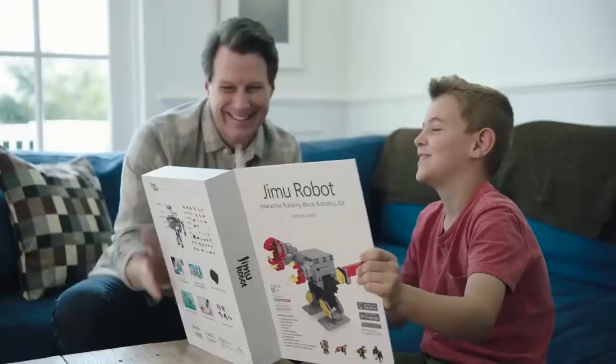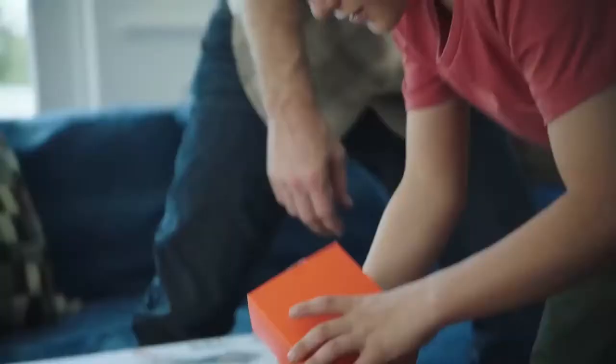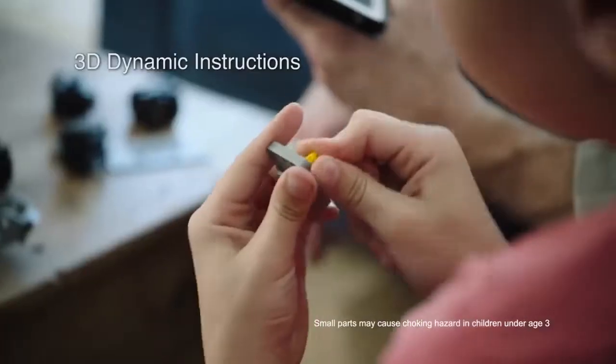Dinosaur, seal, baby, parent. Let's build the penguin. Connect Jimu to your Bluetooth tablet or phone to control its movements and programming. The 3D dynamic instructions make assembly easy.